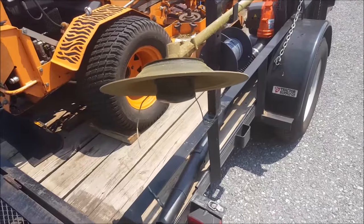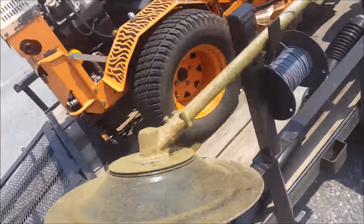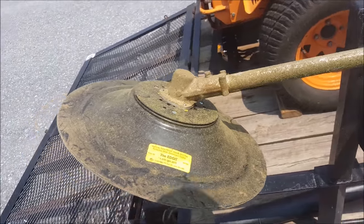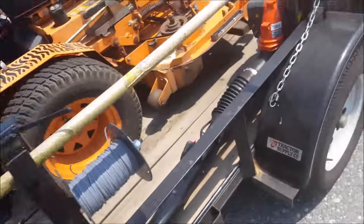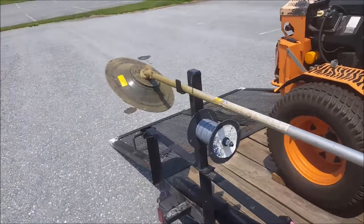It basically just helps keep your edges straight for sidewalks and stuff like that. I haven't done any edging here yet — I tested it out at the house though. I got it today in the mail. It's a really cool device and it helps keep your edges straight.